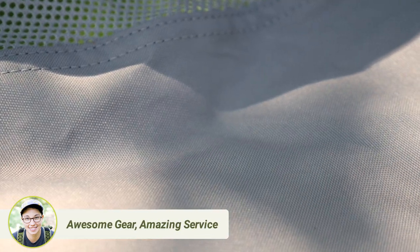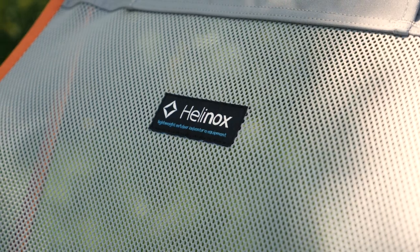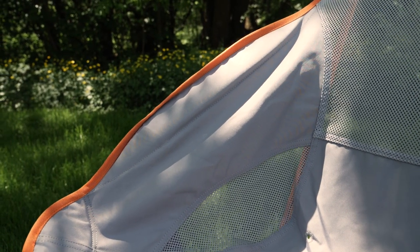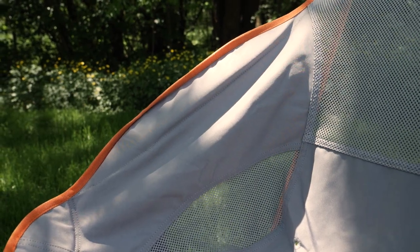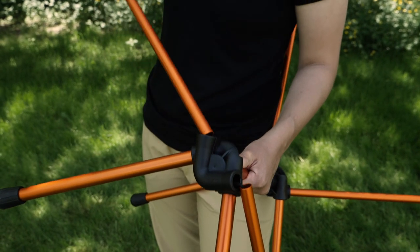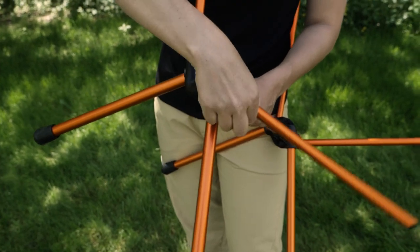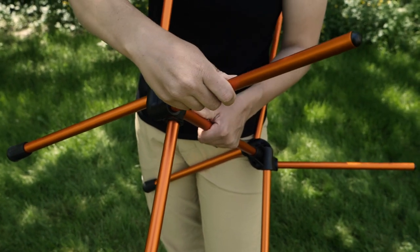The woven material in the sling is well ventilated in anticipation of warm weather, and it's durable and comfortable, so it will hold up over time. The seat has wings on the side that act as comfortable armrests. The shock cord is burly and makes setup a cinch.